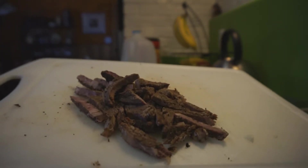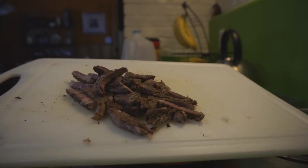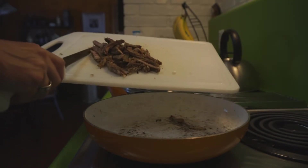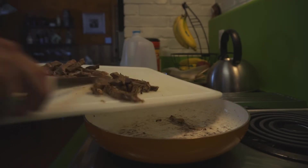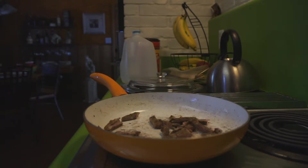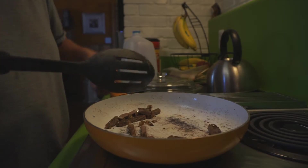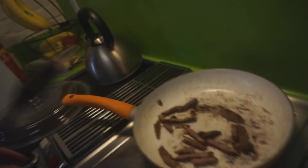All I did was slice up the ribeye steak that I cooked on the grill last night and I'm going to heat that up. Actually, I probably don't need to heat all that up — I'm just going to make one burrito. I'll have the other one for lunch tomorrow.